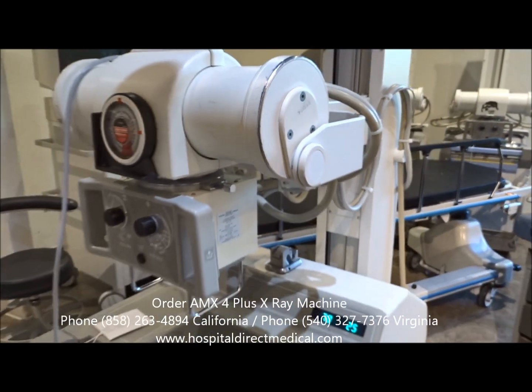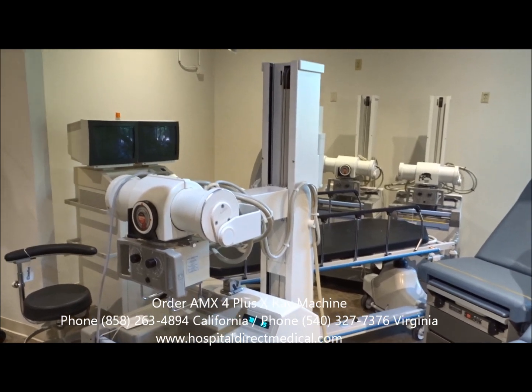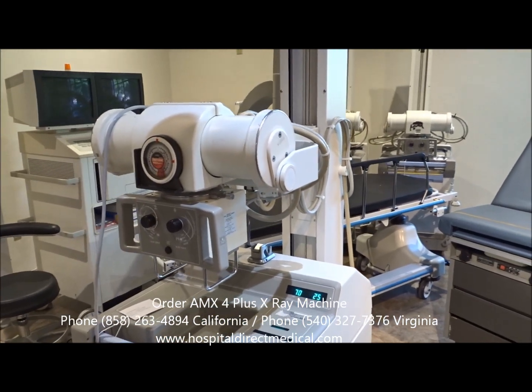We basically refurbish these machines. We're able to test the tubes, make sure they've got life on them and they're in good working order. We do sell a lot of other imaging equipment including C-arms.